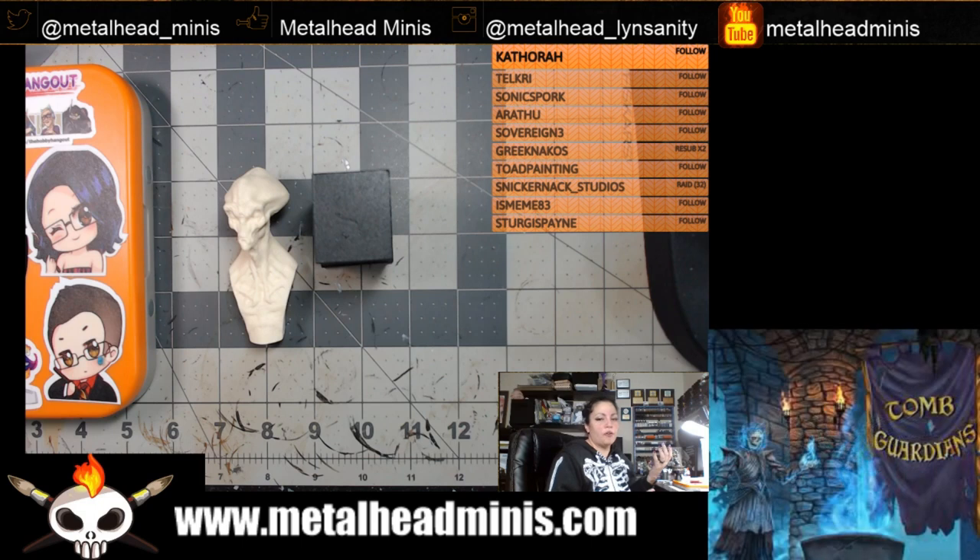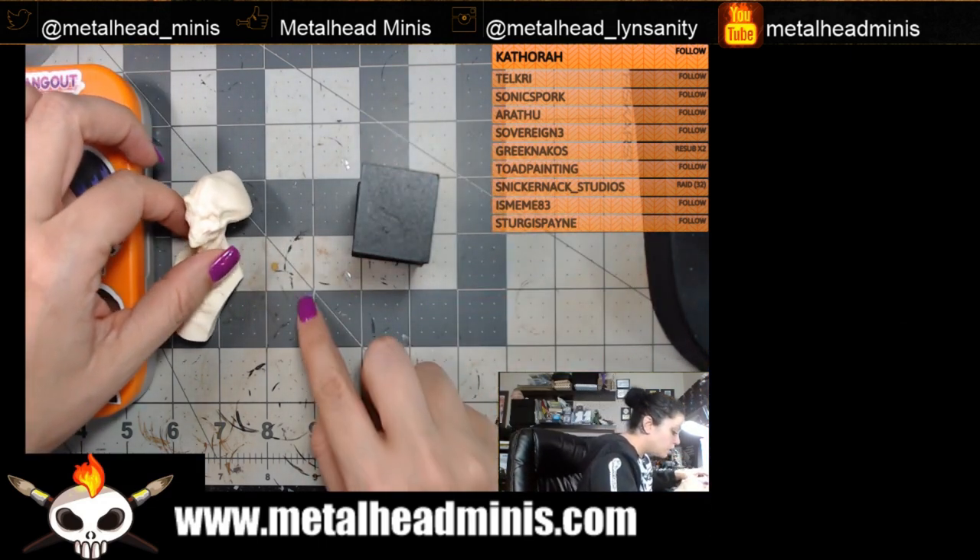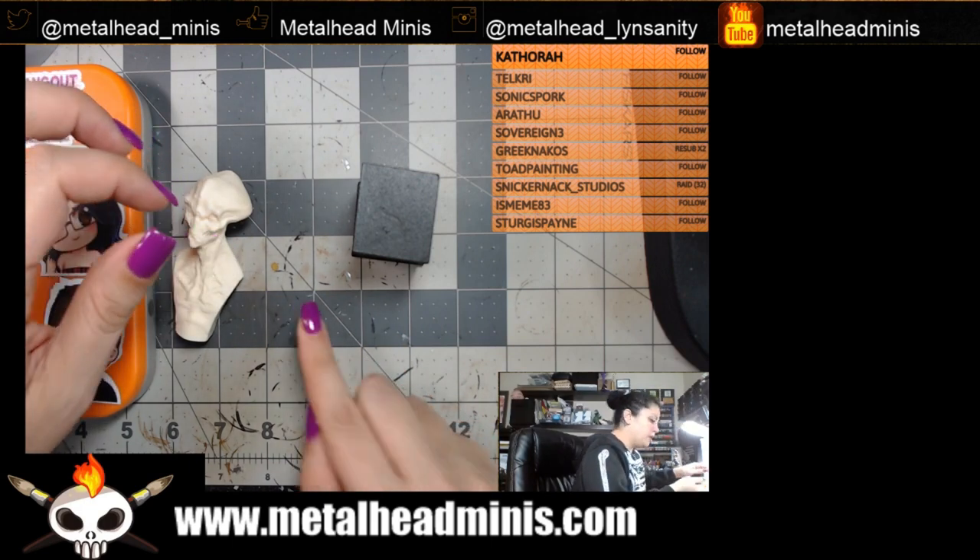I spent like 50 or 60 bucks total, so I'm pretty sure the dollar plinth was part of the deal. Oh wait — is this another part to the model? Yes it is.